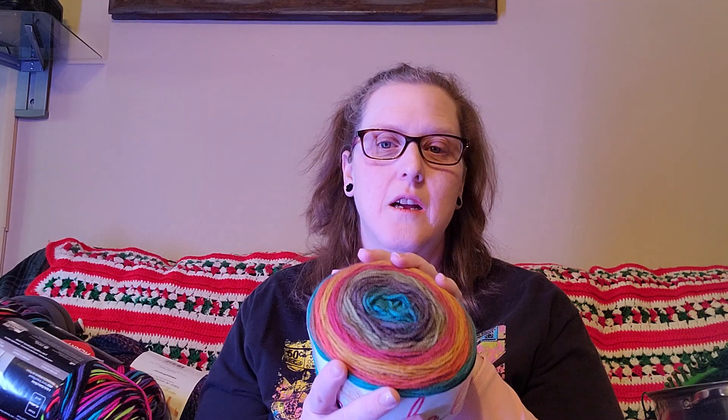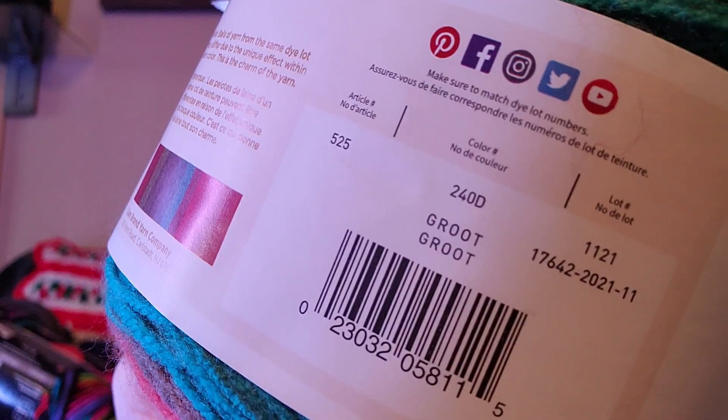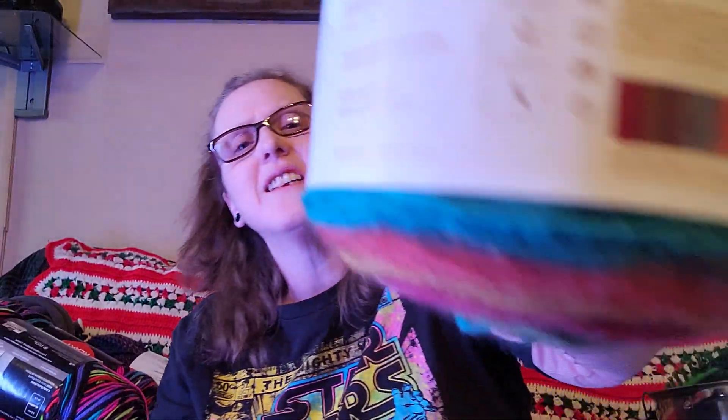This is really funny — I did not pick it because of the name. I didn't know what the colorway was called until after I got home. If you know me personally, you know my favorite character in Guardians of the Galaxy is Groot — and believe it or not, the colorway is called Groot! I want to make socks out of this. It's a weight three, a little bit thinner than the worsted weight yarns.